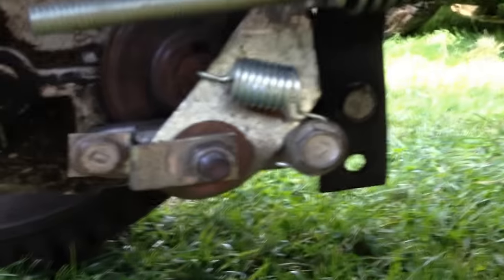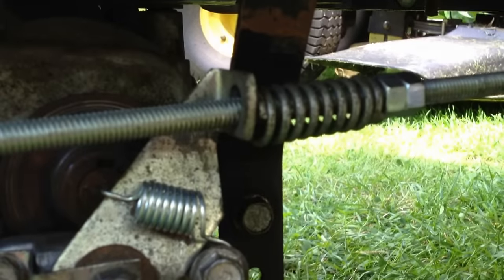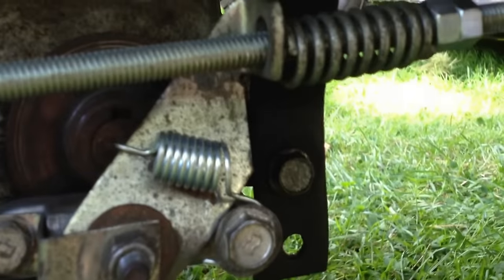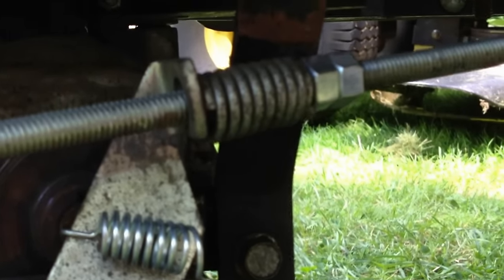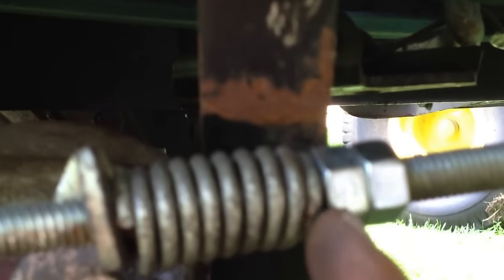Now we have everything back together and the brake should work properly, but now you have to adjust it to the right position. When you press on the clutch and engage the parking brake, there should be an inch and a half of tension on that spring — so the gap from the spring to your first nut is going to be an inch and a half. Mine is perfect right now so I'm not going to mess with it, but that's how it should be, and you'll have your brake working perfectly.